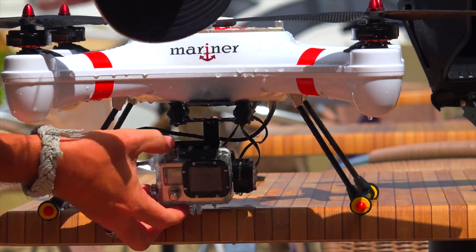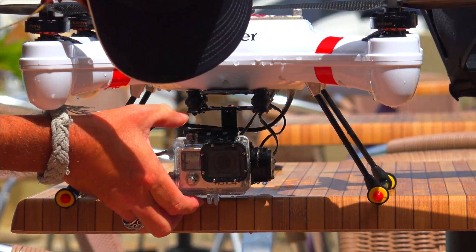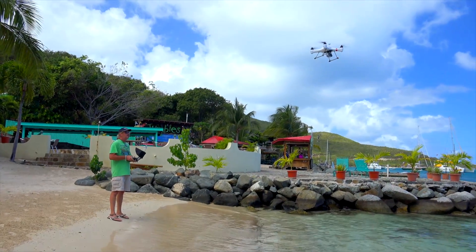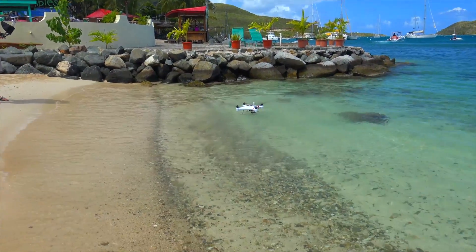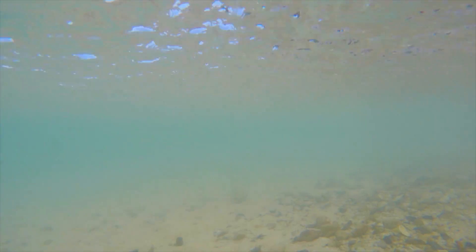So with the fresh water test out of the way, let's move on to salt water. We'll try it at the beach and see how that works out. This has been our biggest problem — trying to get it to work in salt water because of course it's much more conductive than fresh water — so let's have a try with this new version and see how we make out.